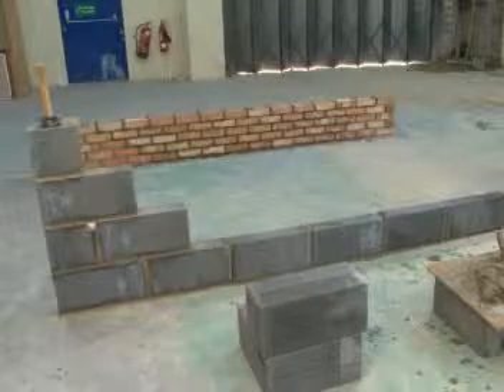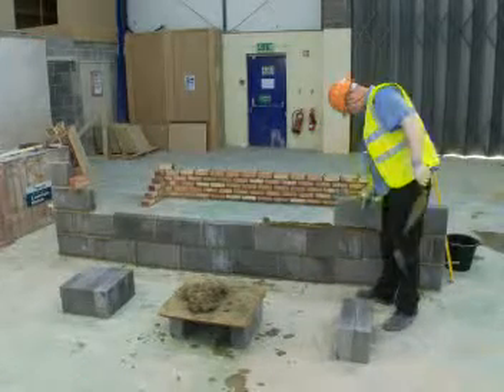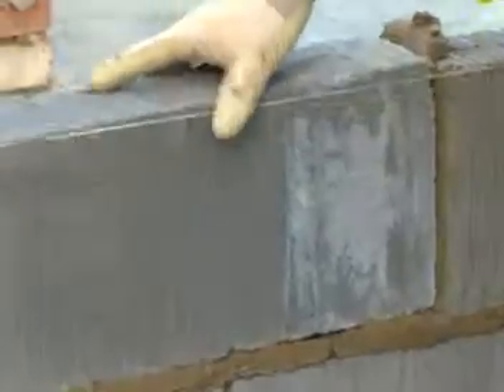Although blocks come in many shapes and sizes, you'll often need to use half blocks in order to complete walls. To do this, you'll need to know how to cut a block. On some sites there'll be machines to cut with, but this video will show you how to do this with hand tools.